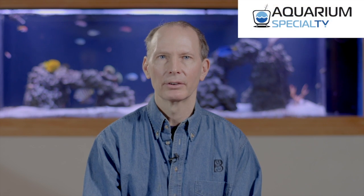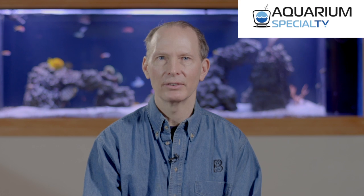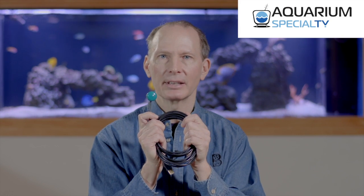Hi, I'm Keith Burley, creator of the Reef Aquarium DVD and Reef Aquarium TV. In this video, I will be telling you about the Biotech Marine BTM3000 PAR sensor.